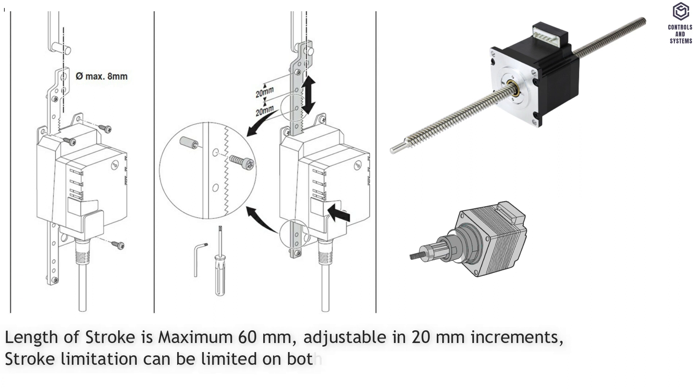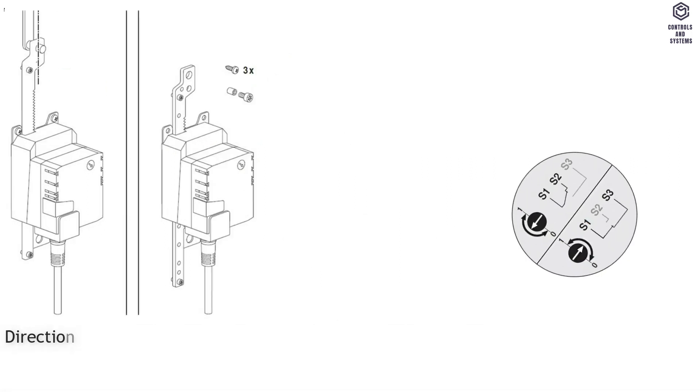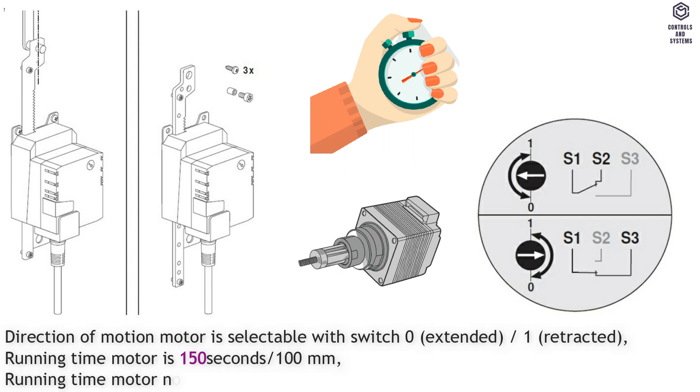Stroke limitation can be limited on both sides with mechanical end stops. Actuating force motor is 150 newton. Direction of motion motor is selectable with switch: 0 for extended, 1 for retracted. Running time motor is 150 seconds per 100 millimeters; note this corresponds to 90 seconds for 60 millimeters.